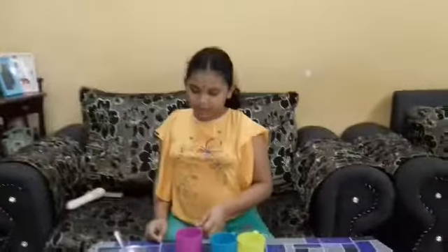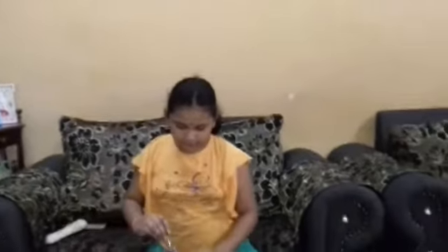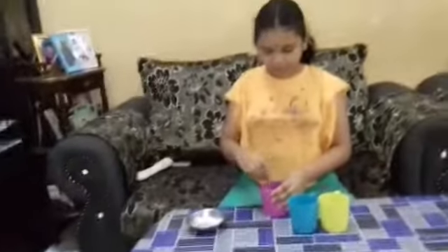Let's start. First cup, I put 1 teaspoon of sugar and stir 5 times: 1, 2, 3, 4, 5.